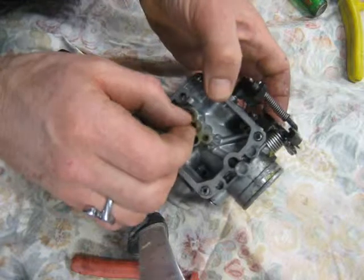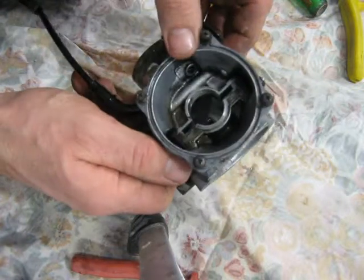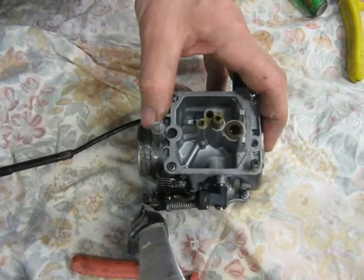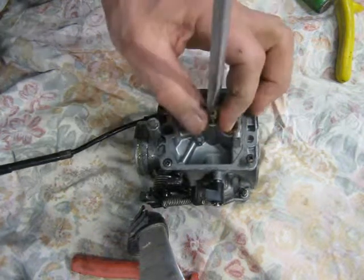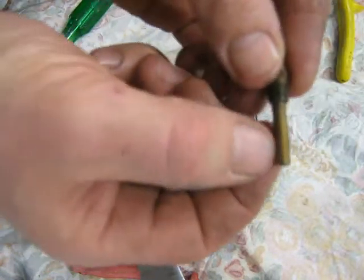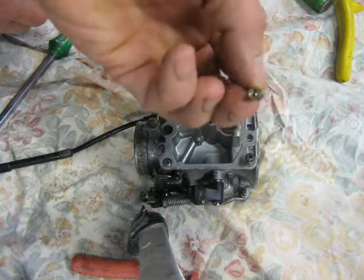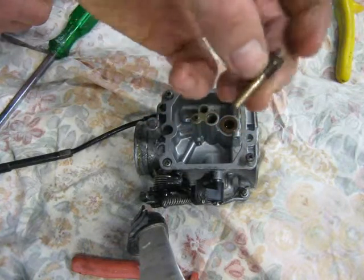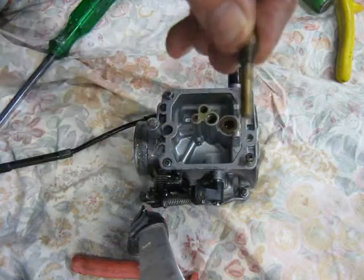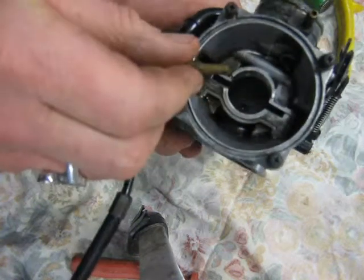I'm confident these jets aren't blocked. I'll take them to work and blow all the cavities out. But the first time I cleaned it out with a bike pump, I couldn't notice any blockage anywhere. There are some very small holes on the side there — see, that's not blocked. Very small jets, as I say. They could be blocked but I don't think so. You can see down there at the bottom — that hole there — that's not blocked.